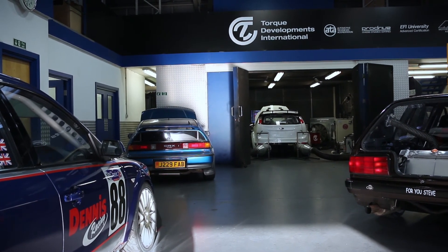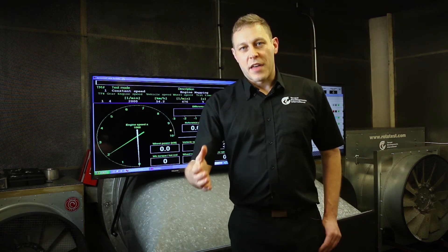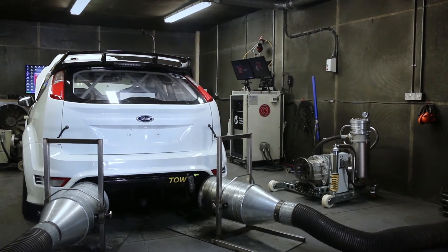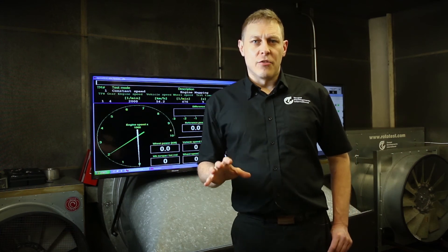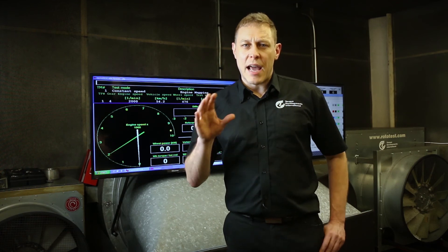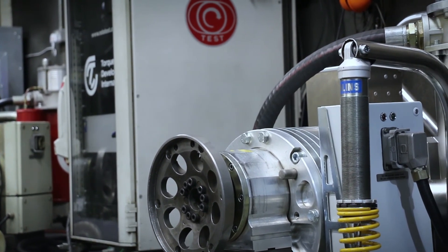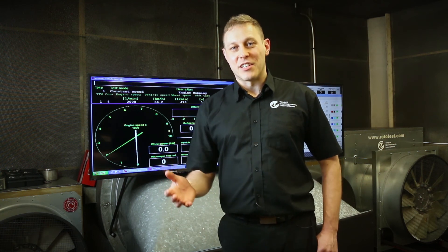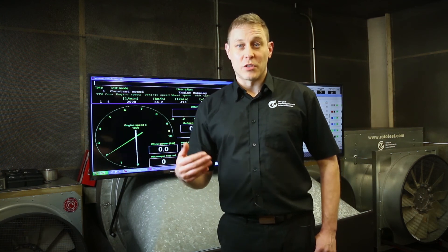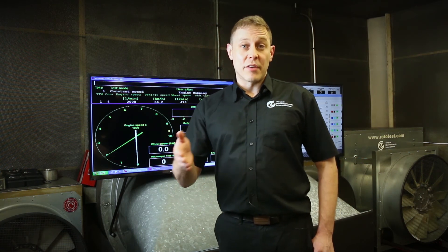For us here at Torque Developments, our dyno cell is a critical part of the tuning process. We can't carry out our mapping or tuning work without closing the loop here in the dyno cell to make sure everything we've done is accurate, safe, and as intended. It's a complex room with lots of equipment, and in the next video we're going to look at all of the equipment we've chosen to have here, why we've chosen it, and how we use it — and importantly why each piece absolutely needs to be here. There's nothing in this room that doesn't need to be here. Thank you for watching — I hope it's shed some light on the subject of engine management mapping. Check out the links in the description for our services and training courses, and make sure you click subscribe.